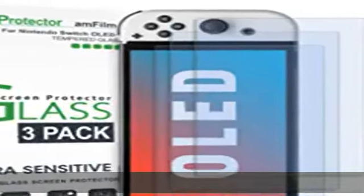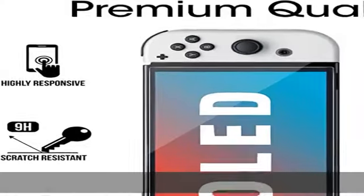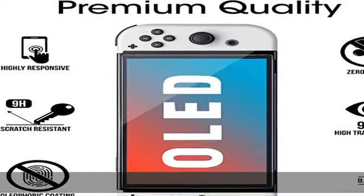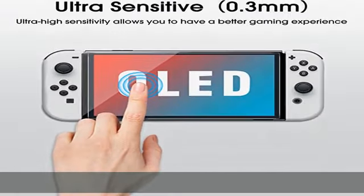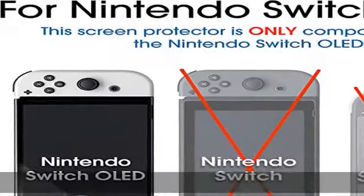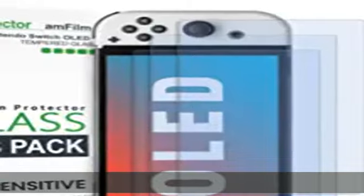About this item: specifically designed for Nintendo Switch OLED model 2021. Ultra clear high definition with 99.9% transparency to allow a natural viewing experience. Ultra thin 0.3mm thickness is reliable and resilient, and promises full compatibility with touch screen sensitivity. Highly durable and scratch resistant.